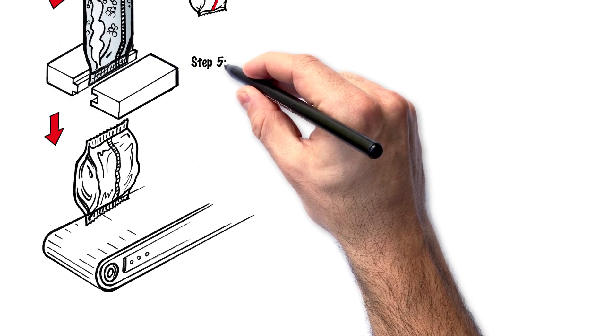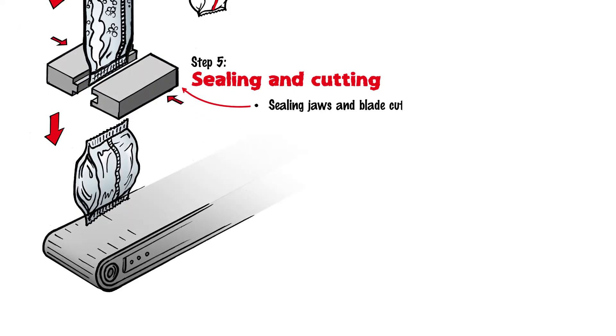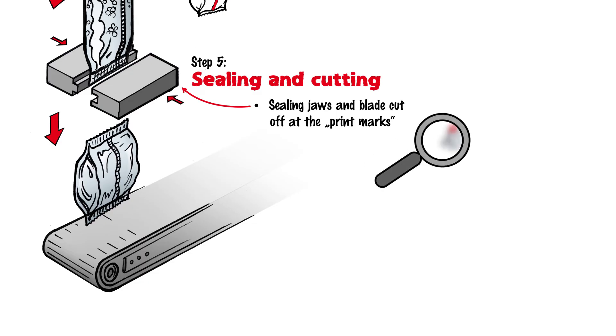Step 5: Sealing and Cutting. During the final step, the filled bag is provided with a transverse seal by sealing jaws. The seal of the full bag simultaneously forms the first transverse seal of the new bag. This seam is divided in the same pass by a blade, which can be integrated into the sealing jaws. This separation is often necessary at a very specific position due to the imprint on the bag, which is why so-called print marks are located on the film.